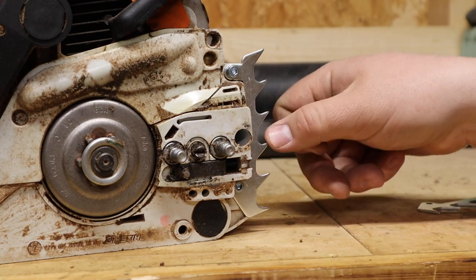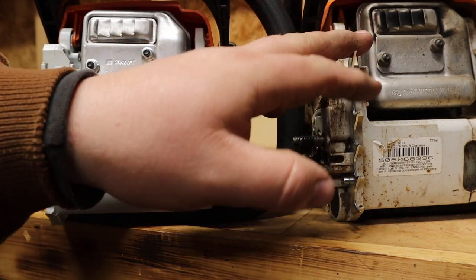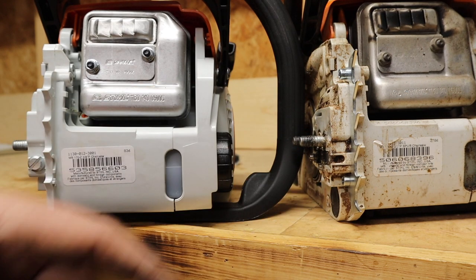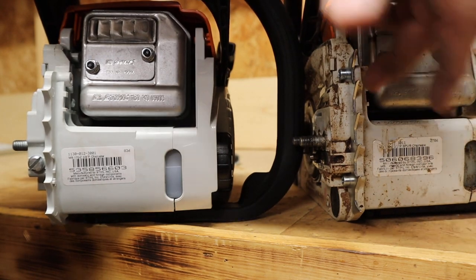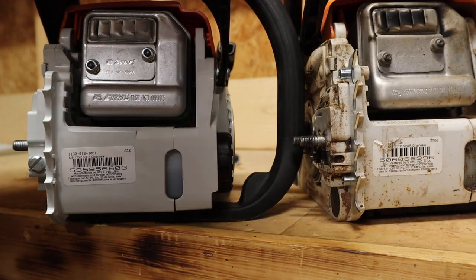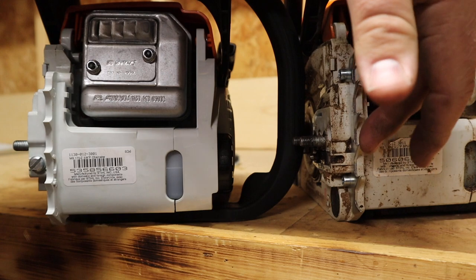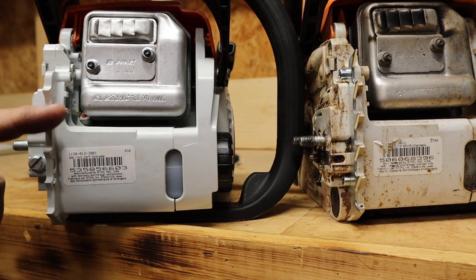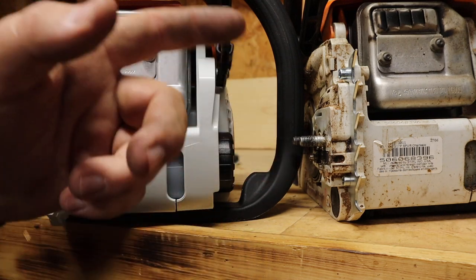Let's talk about whether you really even need these metal chainsaw dogs, because there are obviously some little plastic ones already on both the MS-170 and MS-180. The MS-180 has been around a few years — I've got a few seasons of wood cutting with it — and the MS-170 is brand new. You probably can't tell over camera, but feeling them and looking with the naked eye, the MS-170 spikes are way sharper than the MS-180's worn ones.